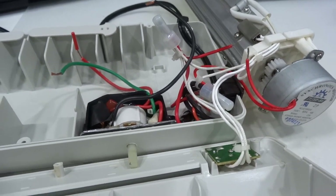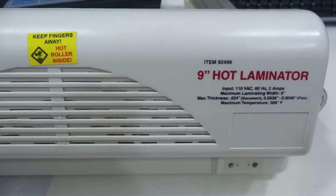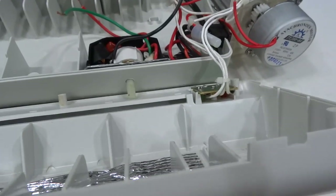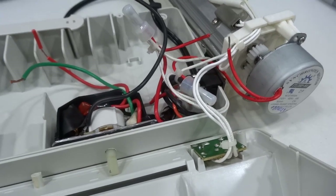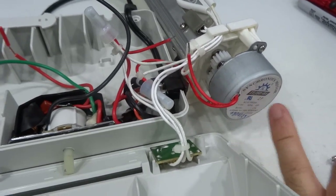Hello everyone, this is a quick video on how I modified a hot laminator that I got from Harbor Freight. They have this for about $25 or so and I'm modifying it to slow down the motor.